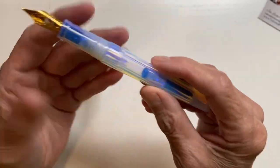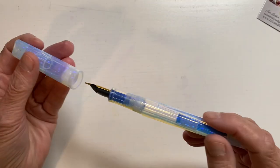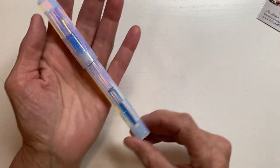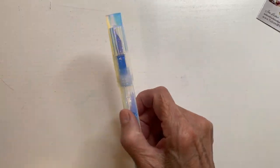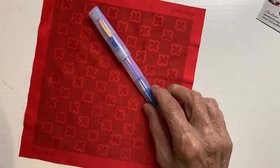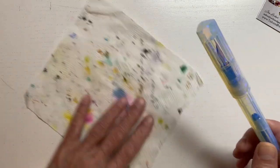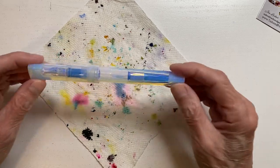I'm getting some nibs worked on when I go to the Atlanta Pen Show. It's kind of interesting, isn't it? I mean, look at it. I've seen other opals and I can see myself getting a few more.